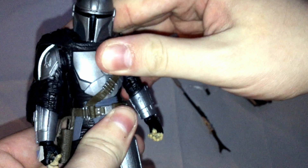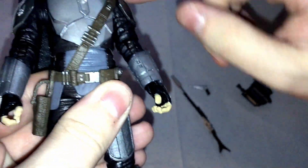His torso moves back and forth. I'm assuming he has more articulation if you take off the jetpack — maybe not, because there's the strap that goes into his belt. Maybe if you took the strap off, but I'm not sure. Who knows?